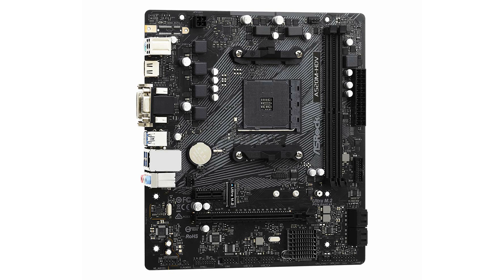Overclocked DDR4 memory ensures robust performance for demanding applications. Featuring a six-phase power design, the ASRock A520M HDV offers reliable and stable power delivery, which is crucial for maintaining system stability under load.